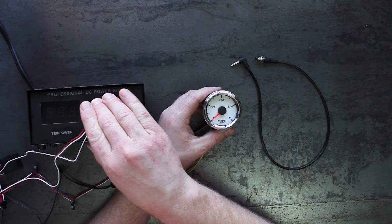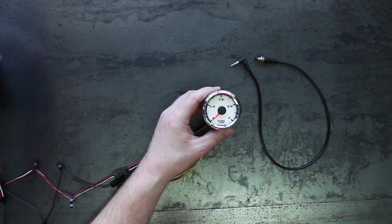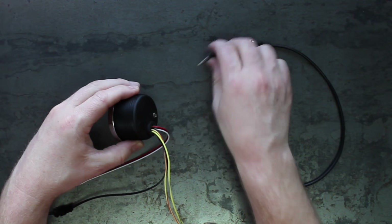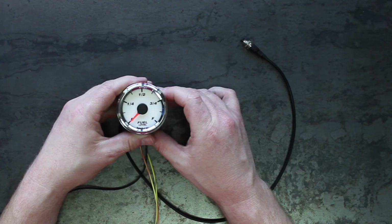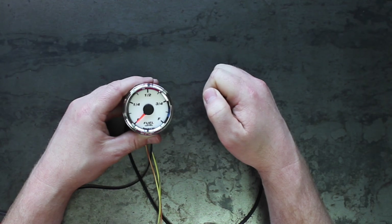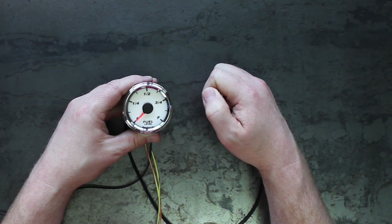First, power on the gauge. If the fuel gauge doesn't have a built-in button, plug the external button into the back of the gauge. Next, put the gauge in calibration mode by holding down the button for 10 to 12 seconds. The pointer will swing to 1/8 of a tank, which is the start of the calibration process, or the first ohm level preset.